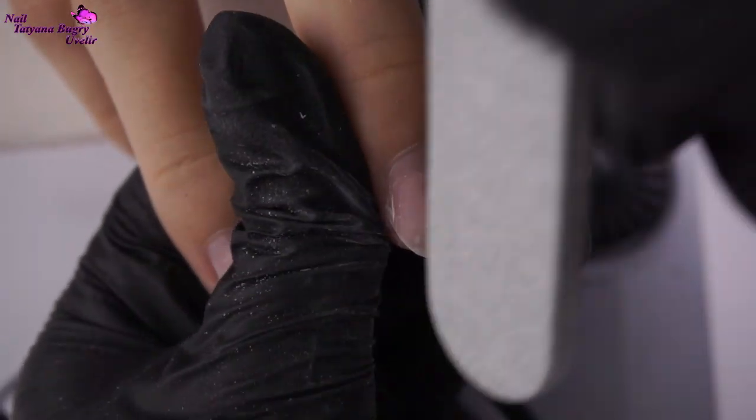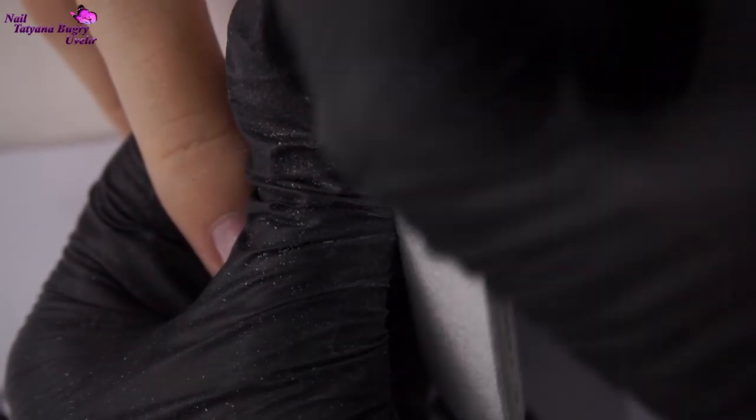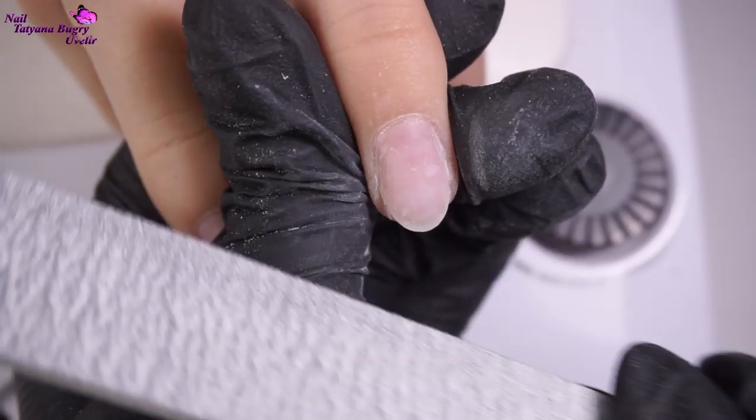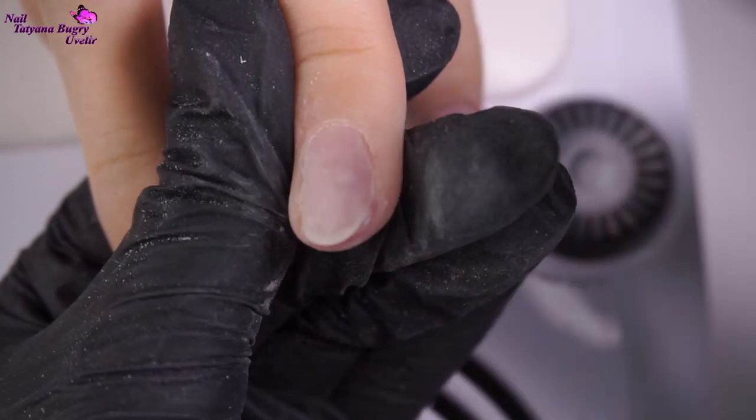Today we're doing a combination manicure with the help of one drill bit and some small scissors. We're starting off by working with moist hands and cuticles. Doing this step with the nail drill would be really difficult.